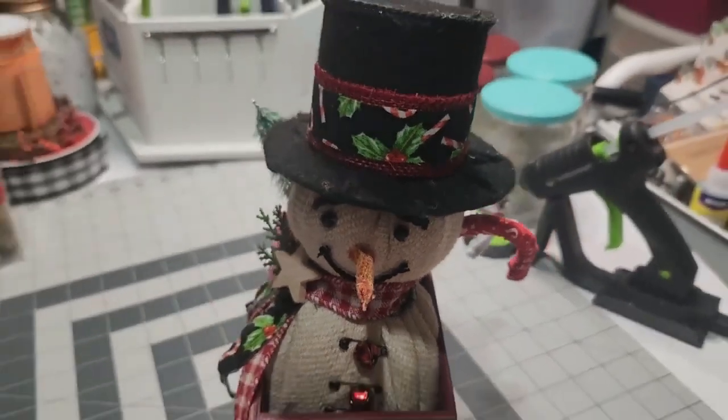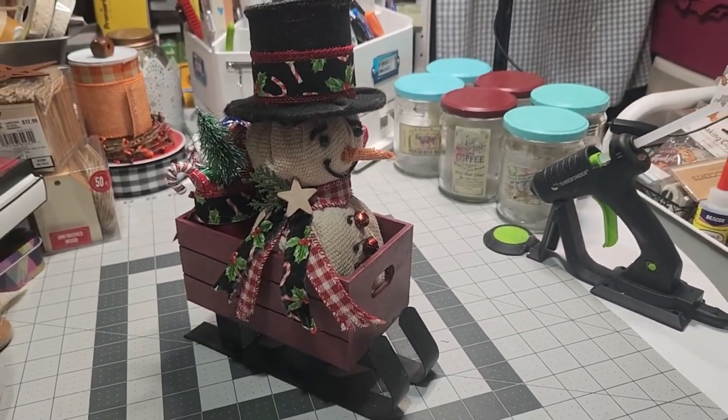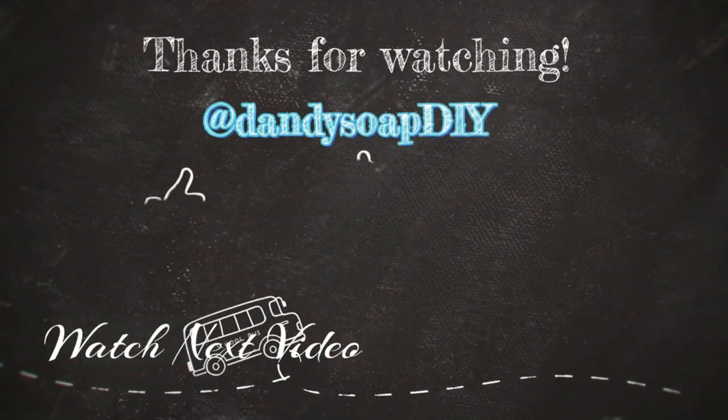If you haven't subscribed to the channel, do. Please like the video — it helps me get served through YouTube to other people. And until the next DIY, go out, make your Christmas sleigh. Merry Christmas. This is Elizabeth — I'll be crafting y'all. Bye.